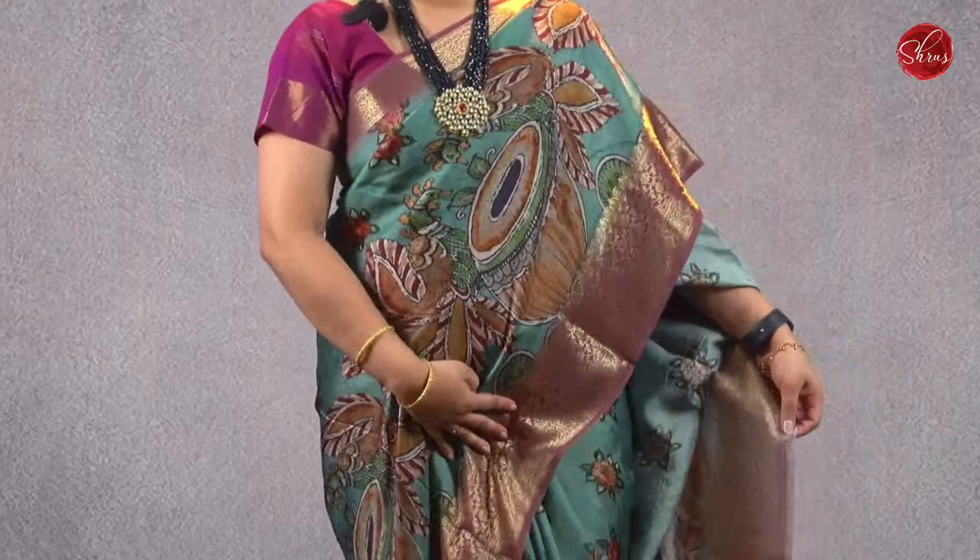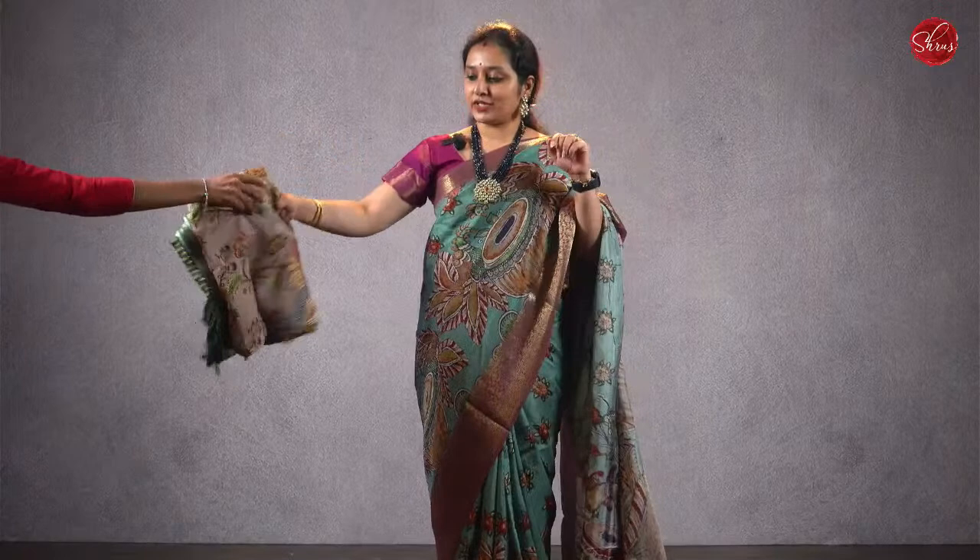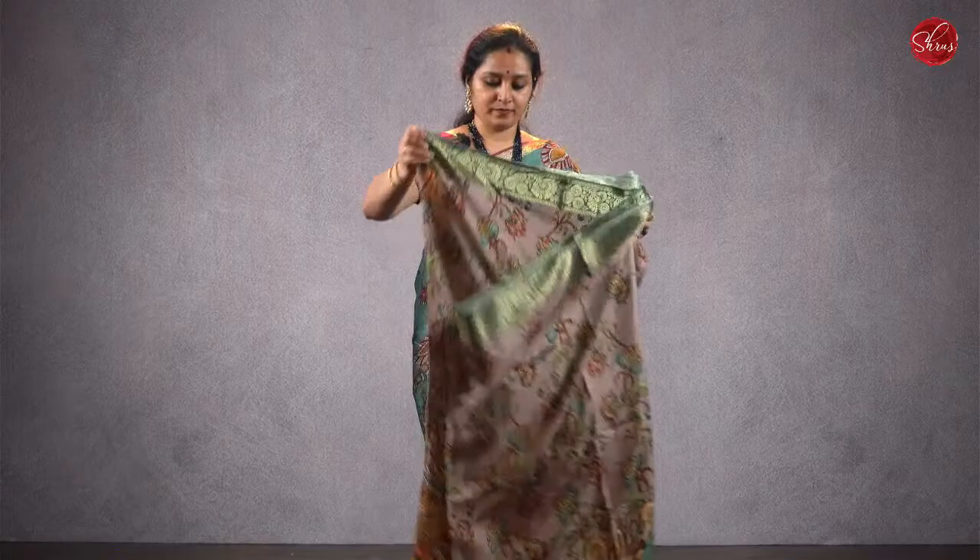The one I am wearing today is a nice semi-crepe saree. It's a nice blue with a dark onion pink combination. It has beautiful woven Kanjivaram borders on either sides, very pretty pen kalamkari digital printed designs all over the body and in the pallu. It comes with a nice brocade dark onion pink color blouse. Priced at ₹2880. We have one more color variant — the one that she's wearing is also ₹2880.